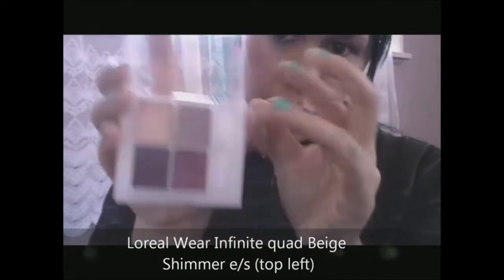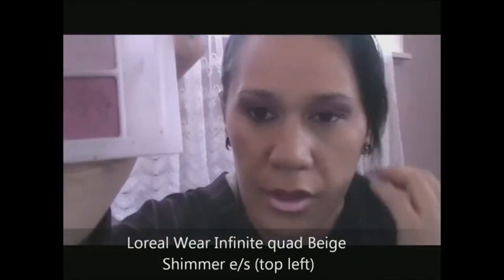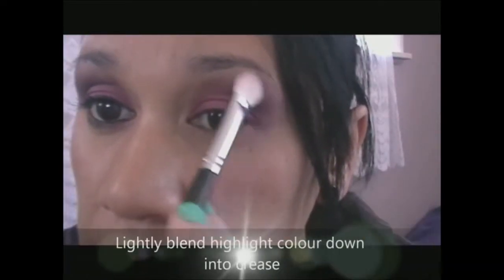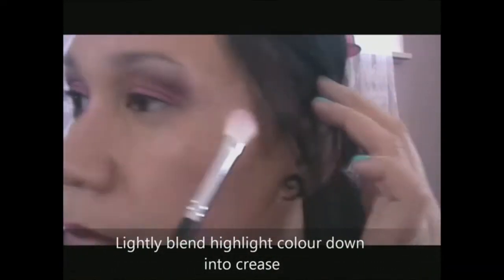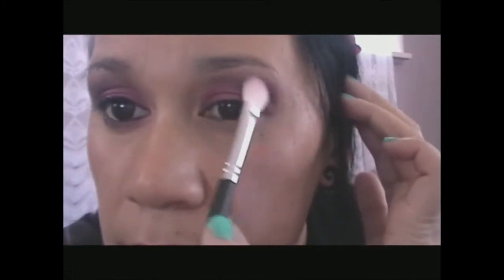So that's using that beige colour there. It's good because I was able to use all four colours from the quad, which kind of limits the amount of single eyeshadows I actually have spread out on my dressing table. I'll just go back in and blend that.